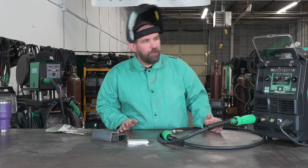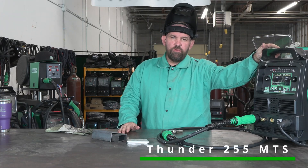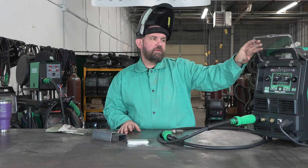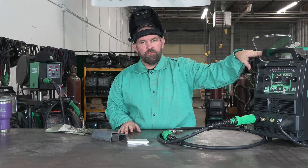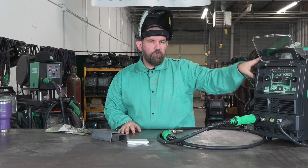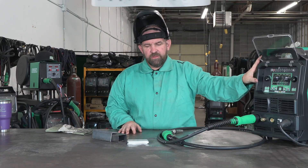Welcome back. Today we're going to go over the Thunder 255 MTS. This unit is a newer unit, a little bit updated from the previous 251. We do have Synergic Pulse on here and the LCD display. We've already gone over the TIG side and how to program in your memory function. Today we're going to go over some of the steel MIG.